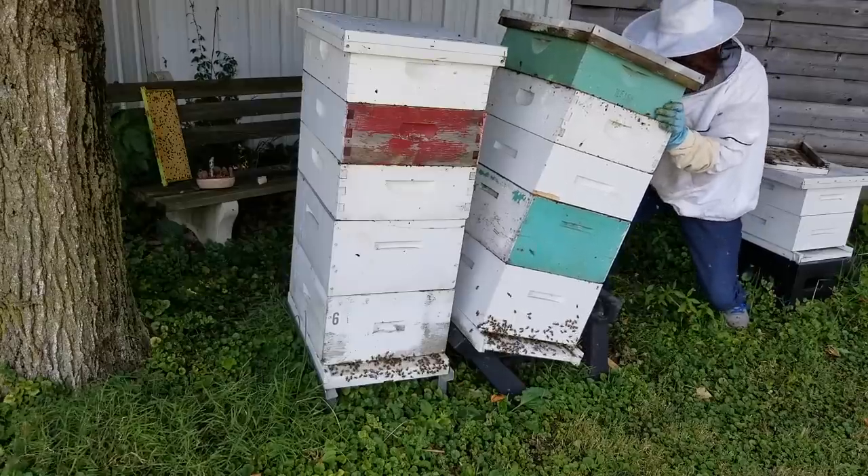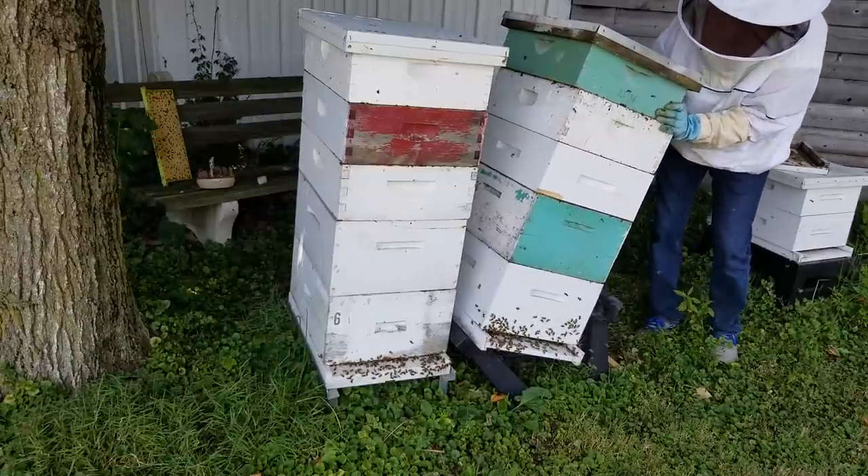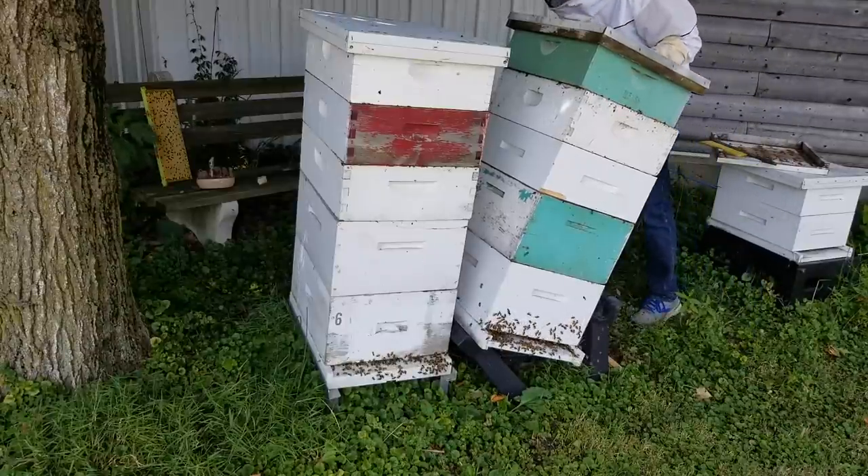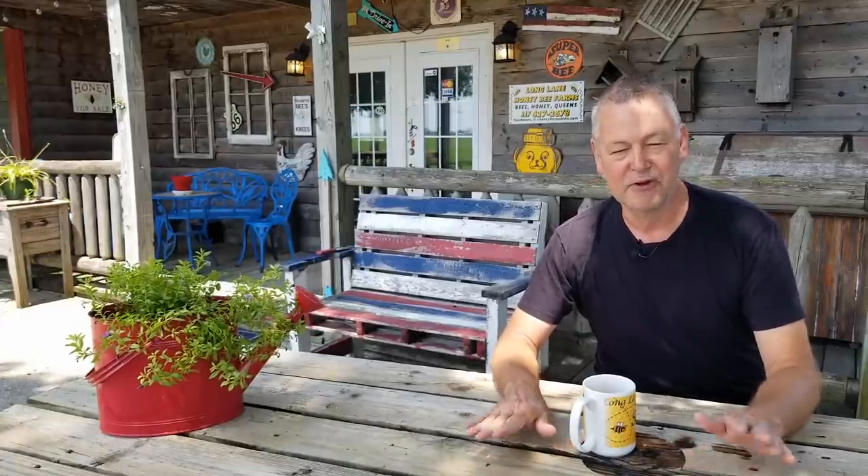Today we're going to have to work on a hive because it's starting to fall over. The stand below it collapsed right underneath and the hive is just totally too congested. It's one we looked at before that we thought was going to swarm. I've got to do something — there are too many bees in there. I've got to add more supers and get it on a different hive stand. It's going to be a really tough job. I've got to break it all the way apart down to the bottom board, remove the old stand that collapsed, put a new stand in there, level it off, and put the whole thing back together during one of the hottest days of the season.